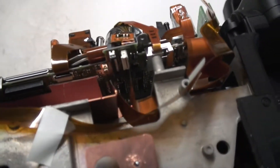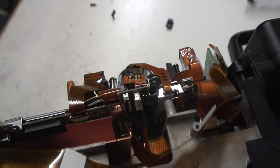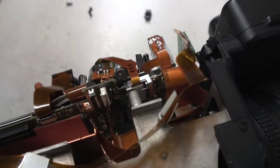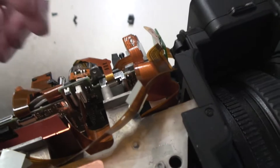I don't have the service manual for this, so I'm not entirely sure what I'm supposed to connect where. I do have the XL H1 service manual, which is a very similar camera to this, but it's an XL camera so it's different — similar electronics-wise but very different form factor.